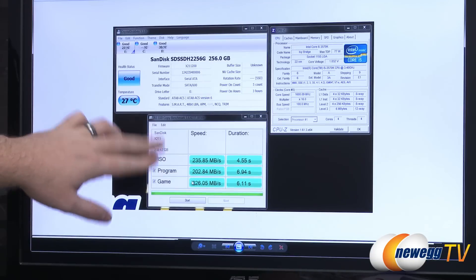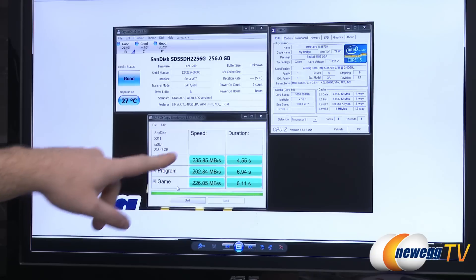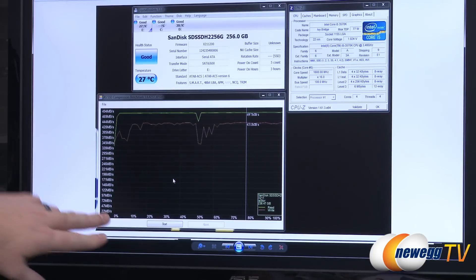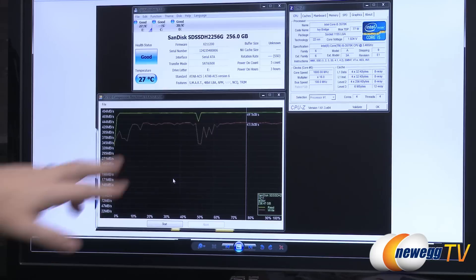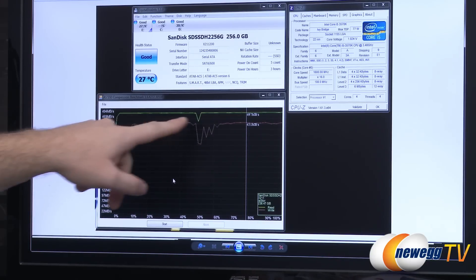The AS SSD copy benchmark simulates real use-case scenarios such as ISO, program, and game tests — scores of 235, 202, and 226. The compression benchmark shows that the Marvell controller does not perform on-the-fly compression, so results are very consistent from 0% to 100% compression — running right around 430 to 450 MB/s on writes and just shy of 500 MB/s on reads.